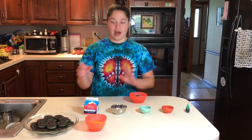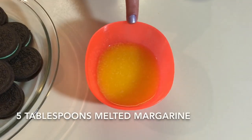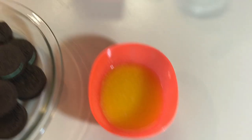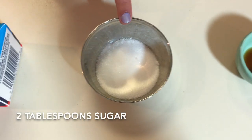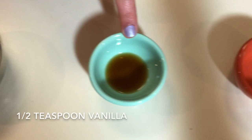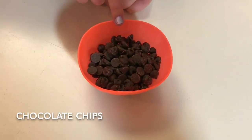Here are all of our ingredients for our pie: 22 mint Oreos, 5 tablespoons of melted margarine, 1 carton of non-dairy topping, 2 tablespoons of sugar, half a teaspoon of vanilla, a quarter teaspoon of peppermint extract, green food coloring, and chocolate chips.